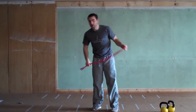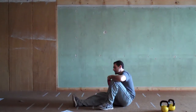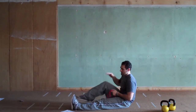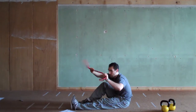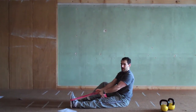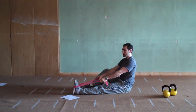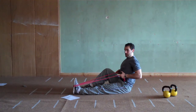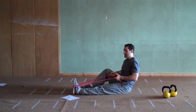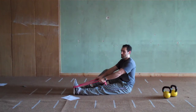We're finishing with seated rows. Take your band with one foot straight and the other foot up, and wrap both sides of the band around your foot. Maintain a high chest, grab the band low enough to have tension, then pull all the way to your ribcage and back out — nice controlled movements with full range of motion.